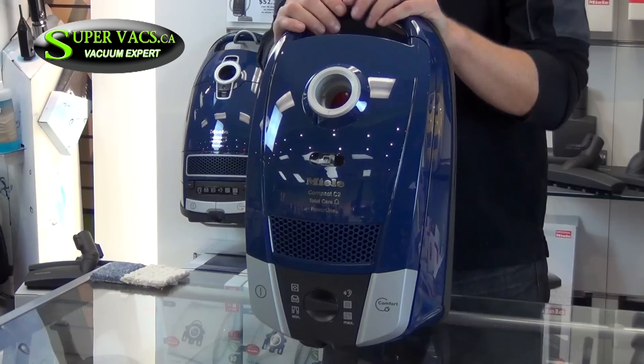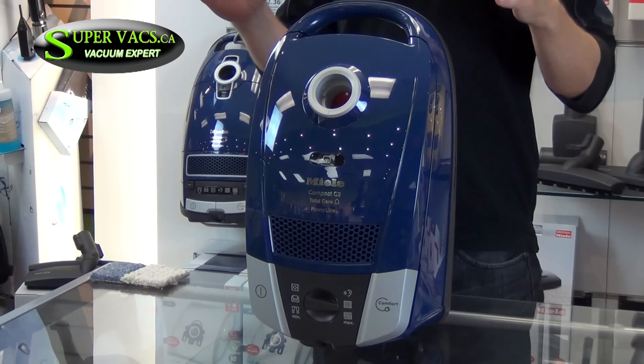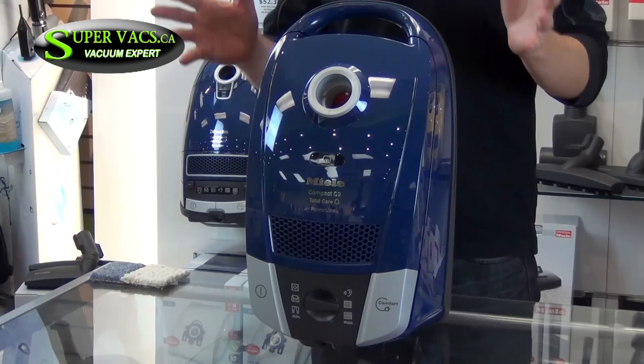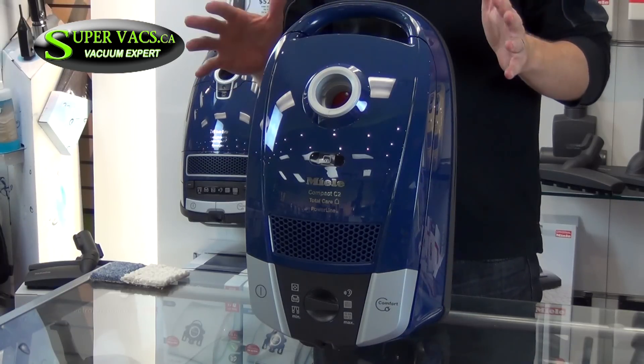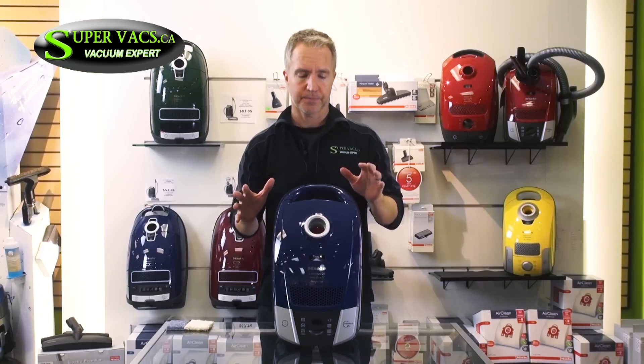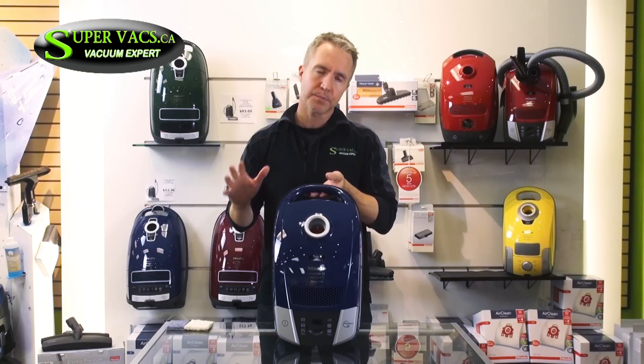Today we're going to be looking at Miele, a vacuum company that's been around since 1927. Specifically we'll be looking at the model, the C2. Now the C2 is an ultra light vacuum cleaner which is easy to carry, great for storage, and sits on stairs very nicely. It also maneuvers incredibly well.